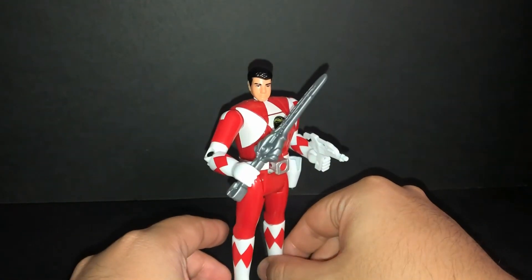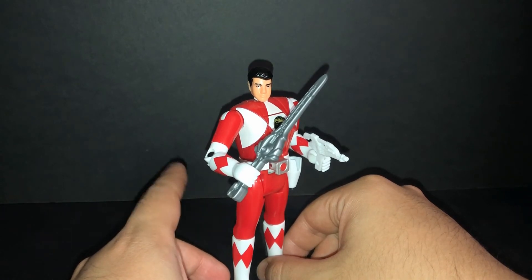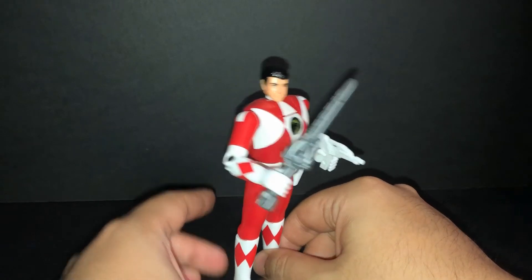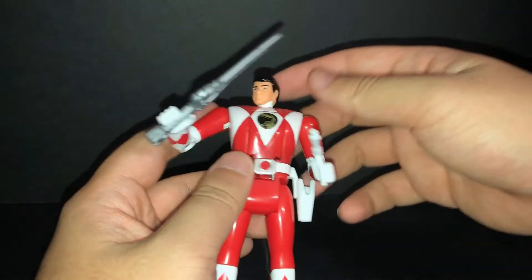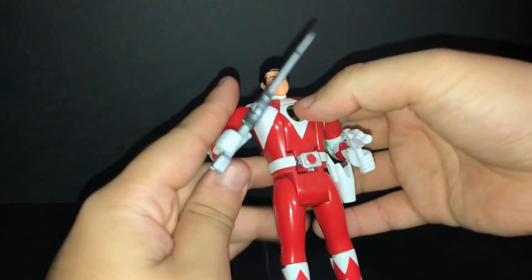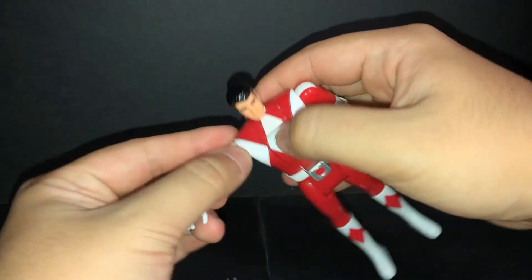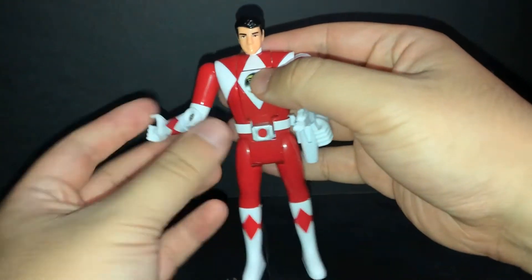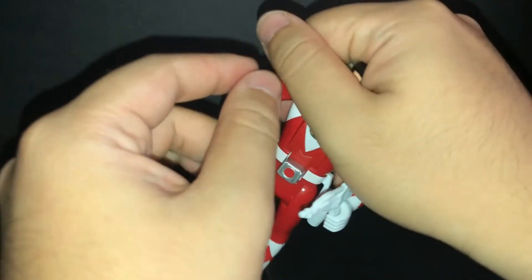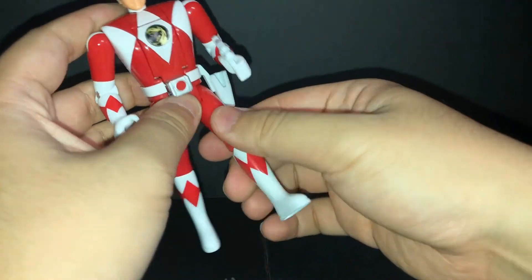I hope they release Black, Blue, and Yellow. Come on Bandai, release Blue, Black, and Yellow! Yeah, old school articulation — the head is six degrees, the arm is six degrees, it cuts in and out, bendy elbow, also rotates.